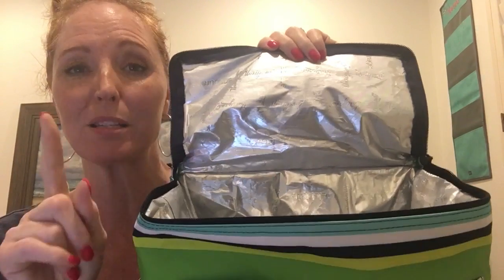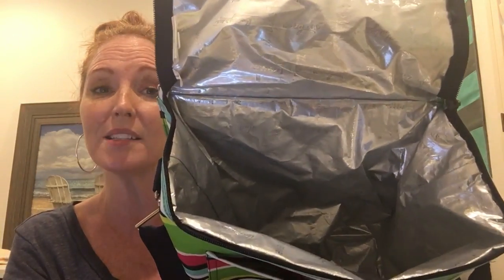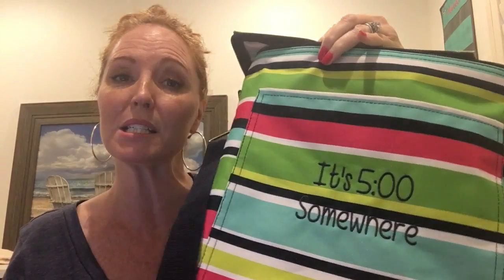This Picnic Thermal Tote is great. It keeps everything nice and cool, and the best part is that this thermal now features our leak lock lining. This particular thermal that I am showing you is not leak lock, but the new ones that you order now have the leak lock lining, and what that means to you is that you can pour ice directly into this thermal and use it more like a cooler rather than just throwing ice packs in it.